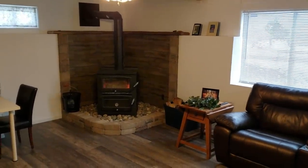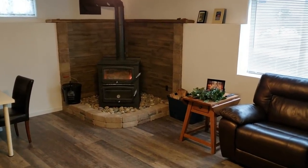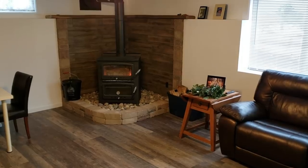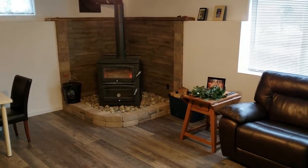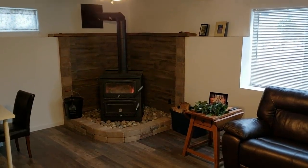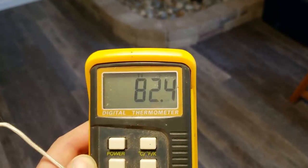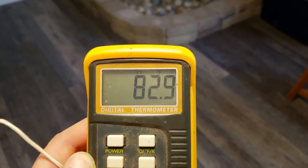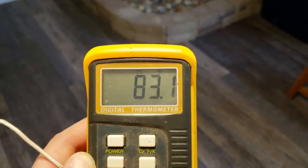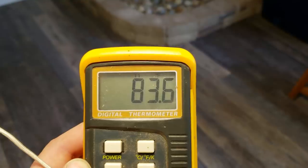This stove does not have any type of blower on it at all, so there's no assistance getting heat around the house — it's all just natural convection, the movement of hot and cold air throughout the house. Right here in the center of the room beneath the fan, we've got about 83 degrees. It went up to about 84 just a few minutes ago, and 83 is where it's settled.